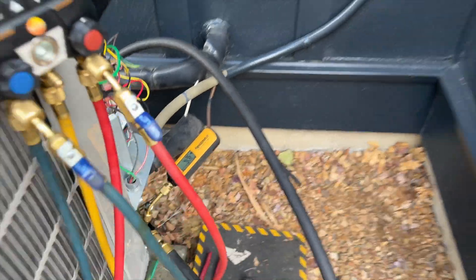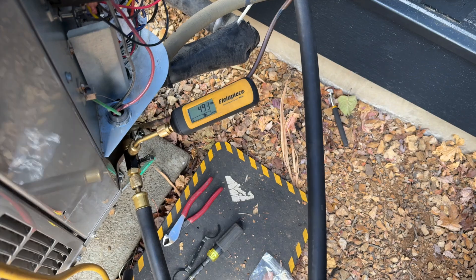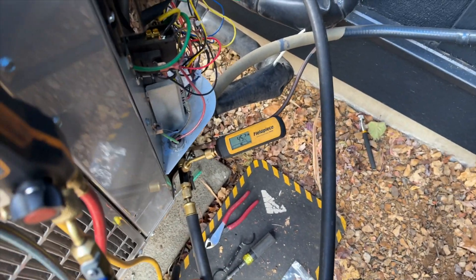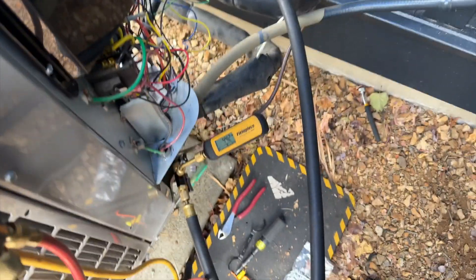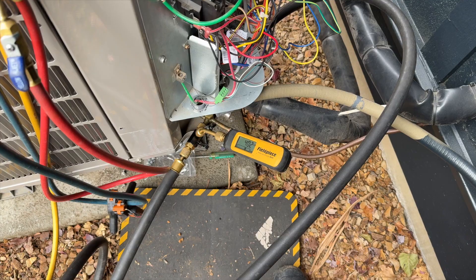We're at 426 microns in 22 minutes - I love this pump. I'm doing a quick iso test just to make sure. It's definitely going to go above 500. I'll probably take lunch and come back. I like to pull down to 500 and then still let it run a good hour just to make sure there's no moisture in it. There are like two accumulator tanks in there plus this one, so I want a good deep vacuum.